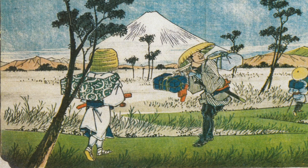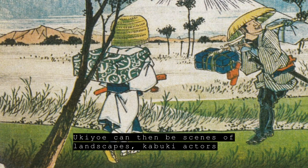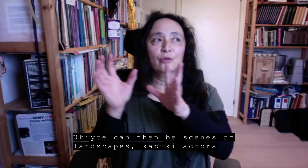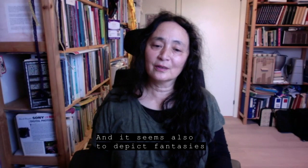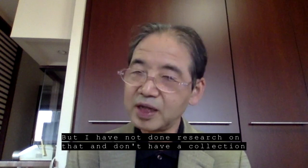そういう風景の浮世絵ともっと歌舞伎とか、あとは浮世絵もイマジネーションの中のものを作ったりとかしますよね。それはあまり研究してないんです、集めてないです。